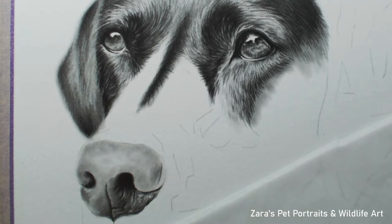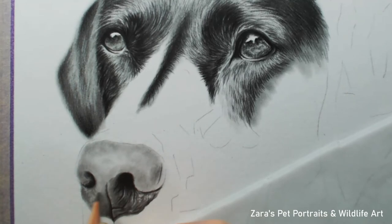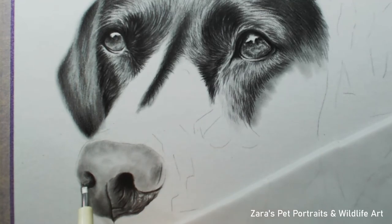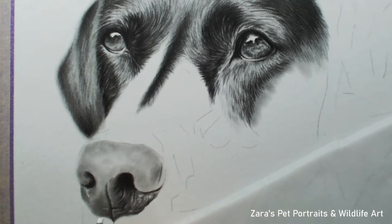If the nose you're drawing isn't quite 3D enough — it hasn't got that form or depth — it's usually because the contrast isn't right and there aren't enough layers. As you can see here, there are many layers that have gone into just this lower part of the nose and I still haven't finished yet. I want to really stress that this is a layering process. We can't just expect to get this level of realism with two or three layers.